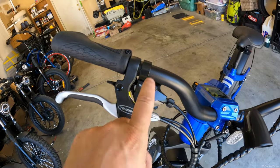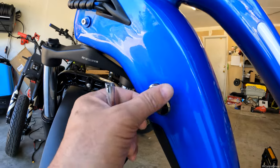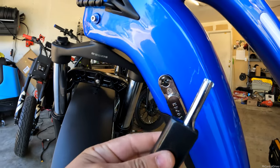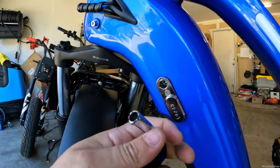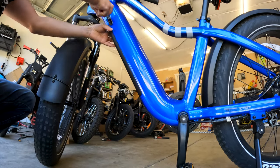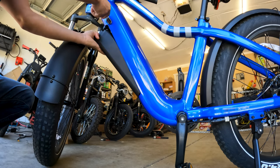Over on this side you have your Shimano 8-speed. Moving down on the frame, there's a little flap where the key comes in. This key folds, you unfold it, and that's what goes in here to release the battery. You line it up, push it in like any other key, turn it, and the whole battery pops out.